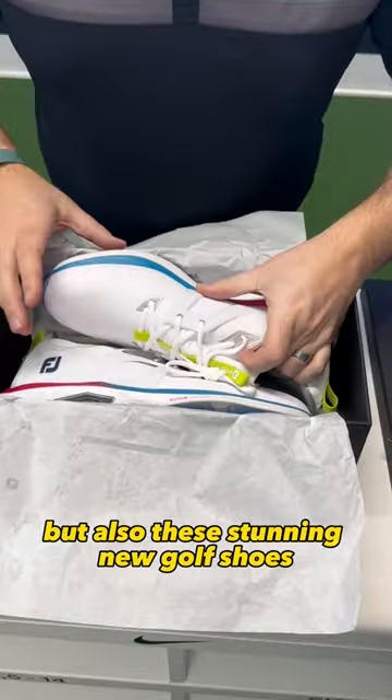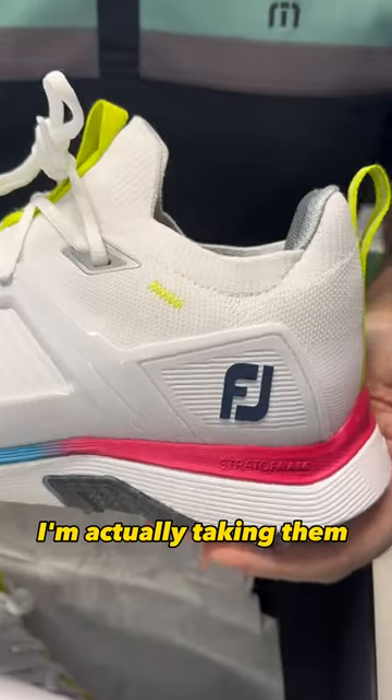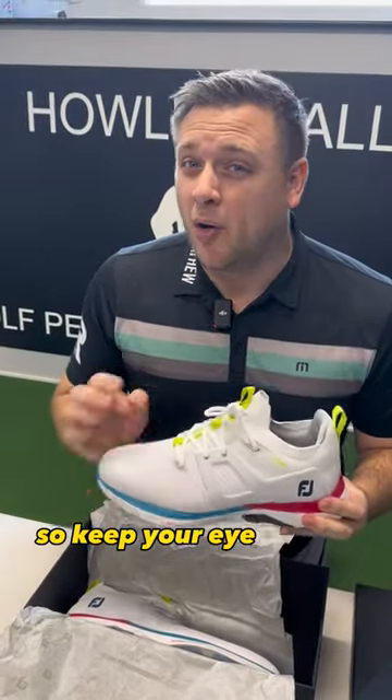We're going to put them through their paces and test them out. I'm actually taking them to Turkey with me in the next couple of days, and we're going to do a full review. That's going to be available on the Golf Shape YouTube channel, so keep your eye out for that.